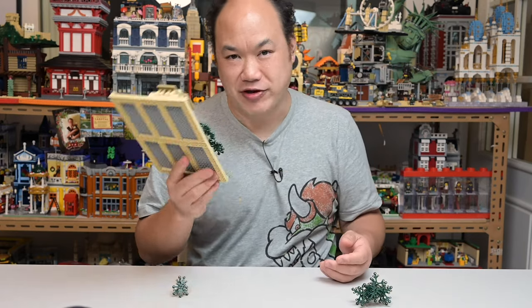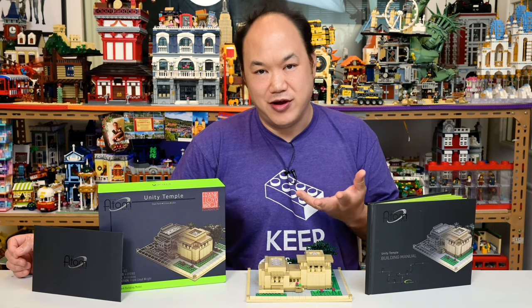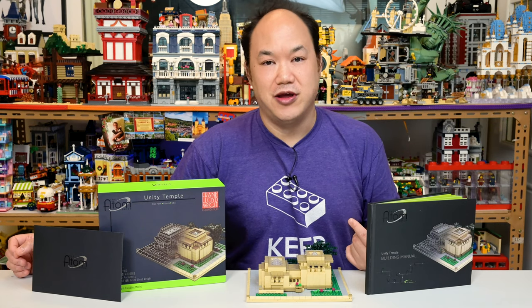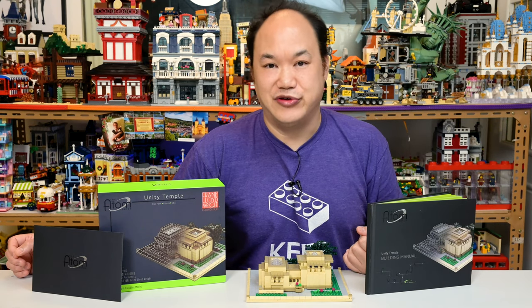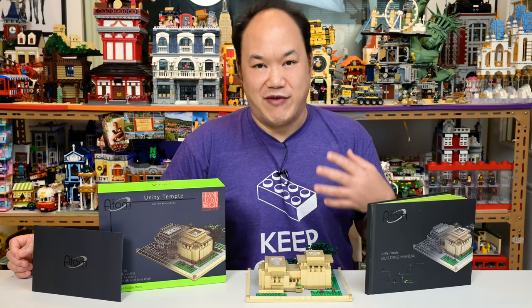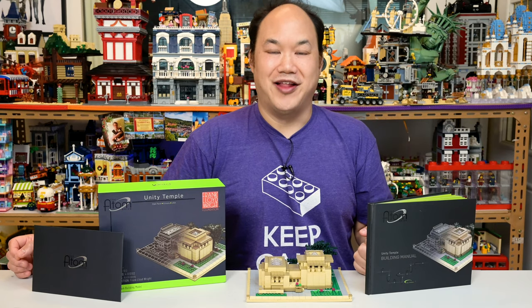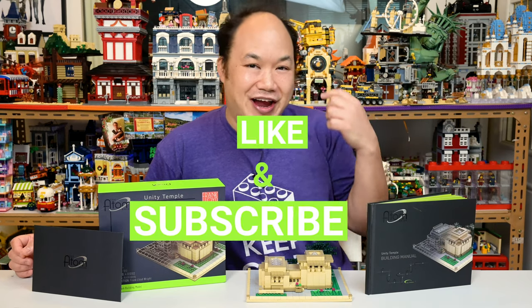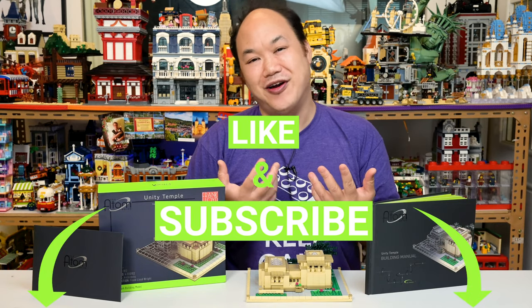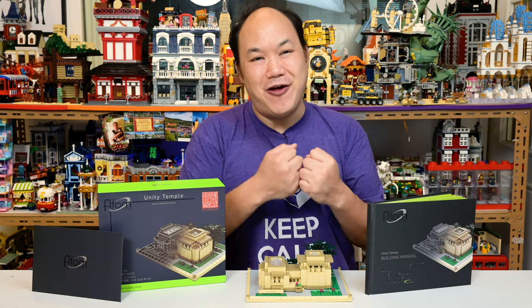So there you go — from Adam Reed Tucker comes the Atom Brick Unity Temple. Thank you Eric so much for sending this to me. I'll probably go buy the other sets soon and I look forward to building those. If you're going to buy from them, tell them Break Me Out sent you! Thank you so much for watching — don't forget to like, comment, and subscribe. Until next time, Break Me Out!